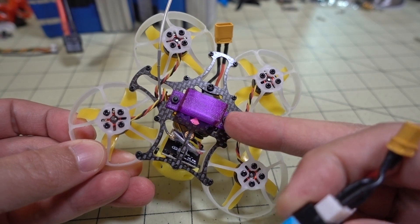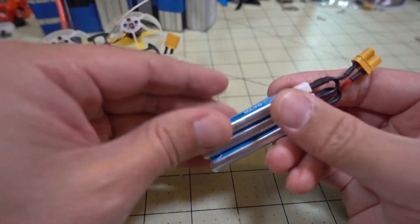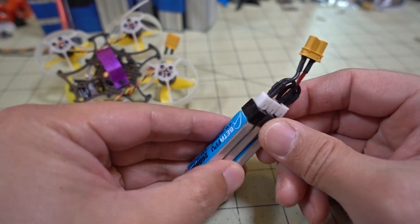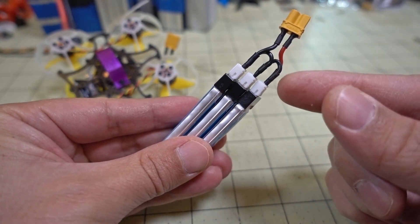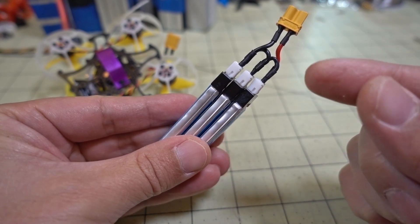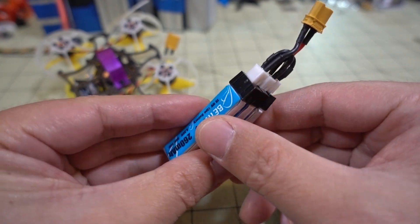Basically you just take the old holder off — just take off these two nuts on the side, take the old holder off, and then put this one on. Now the tricky thing is you have to make this little adapter yourself, and if you don't know how to do this or if you screw it up you can cause a LiPo fire, so be very careful.